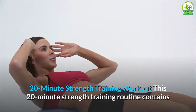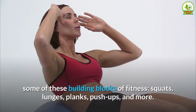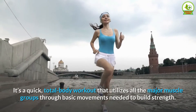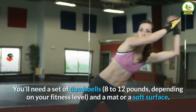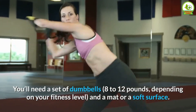20-minute strength training workout. This 20-minute strength training routine contains some of these building blocks of fitness: squats, lunges, planks, push-ups, and more. It's a quick total body workout that utilizes all the major muscle groups through basic movements needed to build strength. You'll need a set of dumbbells, 8 to 12 pounds depending on your fitness level, and a mat or a soft surface.